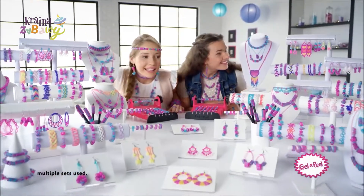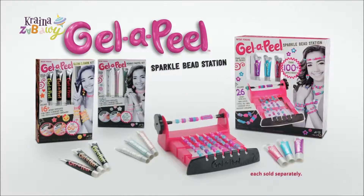Color your world with Jell-A-Peel — and look for glow in the dark too! Jell-A-Peel Sparkle Beads Station. Other kits each sold separately.